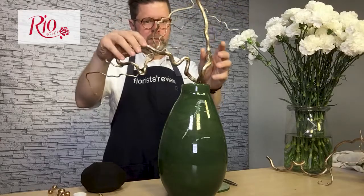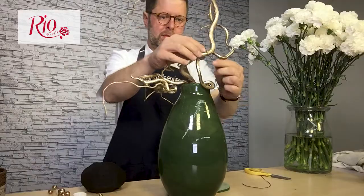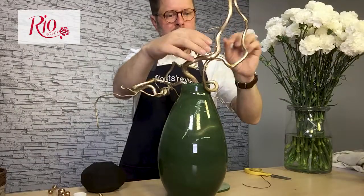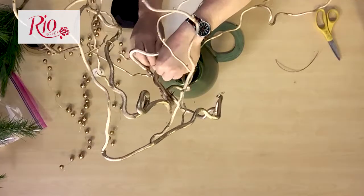I've actually pre-strung a variety of different champagne gold pearls onto metallic wire, and I've varied the different sizes and created varying lengths.